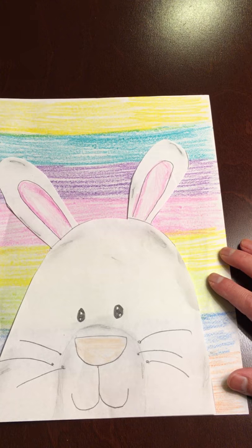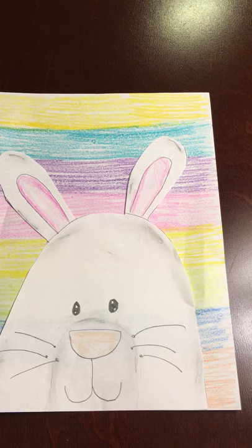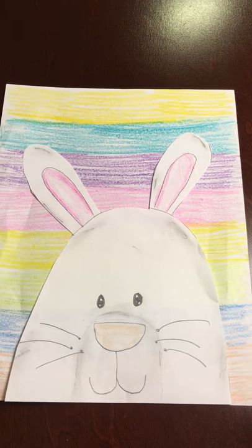Thank you so much for your attention. I hope you enjoyed drawing your bunny with me and I hope you have a great day.